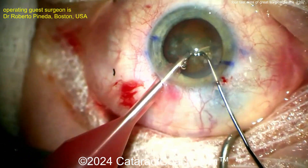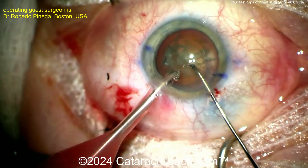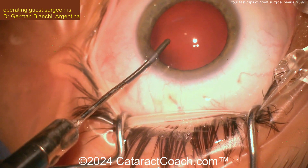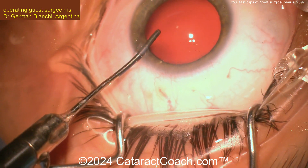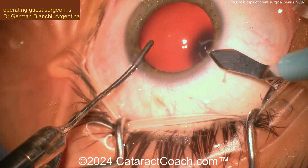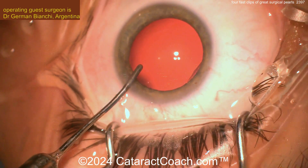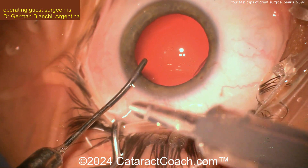Beautiful technique here. The rest of the case you can proceed pretty normally. Now let's go on to our last one. This is from our podcast — Dr. German Bianchi from Argentina — and he's going to show you how he injects the IPCL with just hydro implantation.